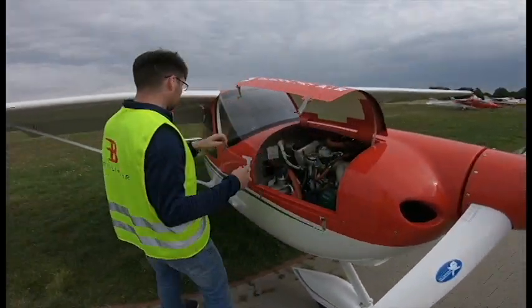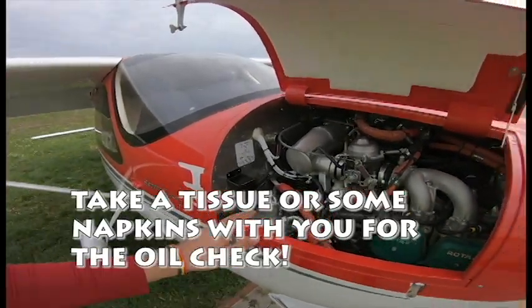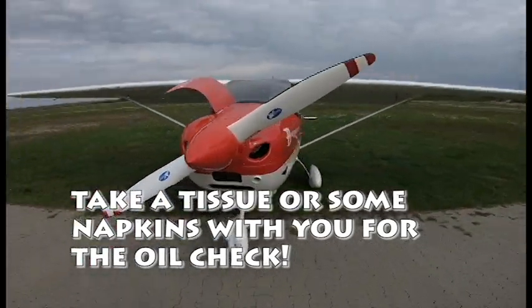Do you have a paper? Napkin? Tissue? The tissue's off anyway. Guys, do you need steel? We will check it.